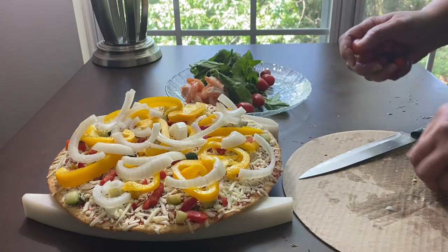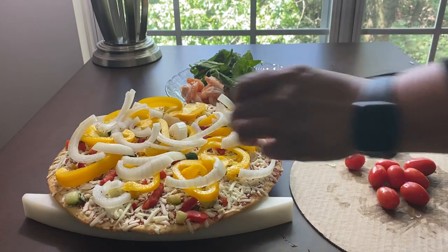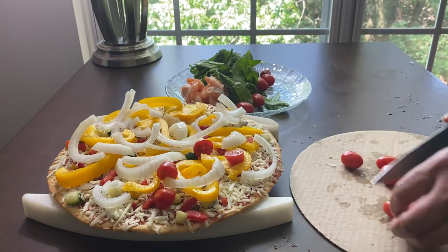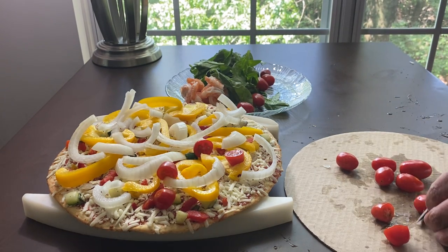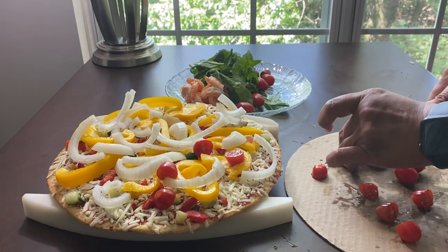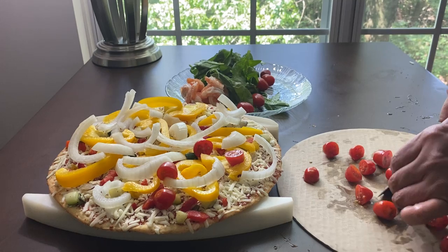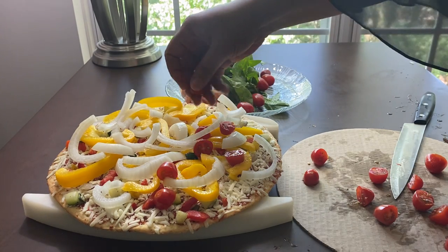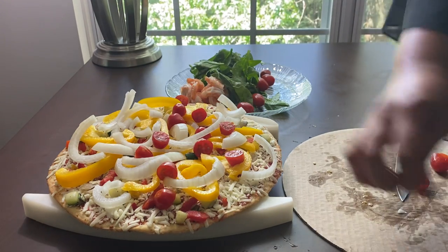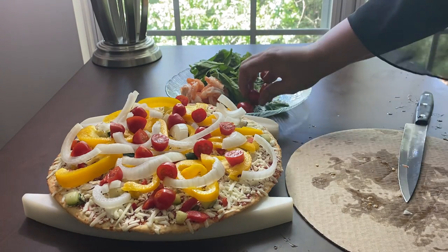I'm going to cut up some tomato. Put that other onion on there — just cutting them in half. Got a runaway tomato! I've got about maybe 15 tomatoes here that I'm putting on here, and these are just more water-soluble carbohydrates that are good for you — vegetables. And I might as well cut these up too.